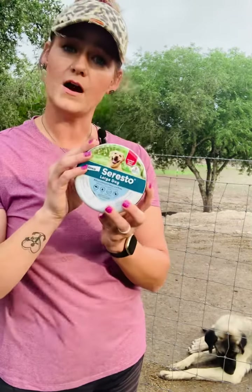Now if you don't want to do the collars, go talk to your vet. Bravecto is a very good one we've used in the past with really good luck, and I know there's a bunch of other ones. So if you don't want the collar, go talk to your vet — they've got a lot of good products to offer.